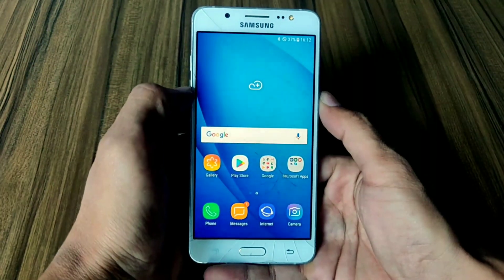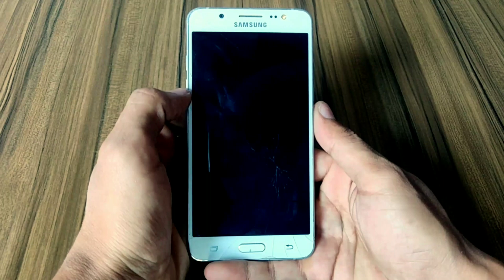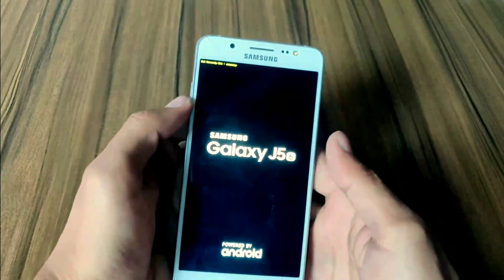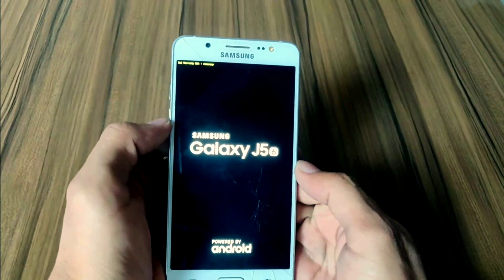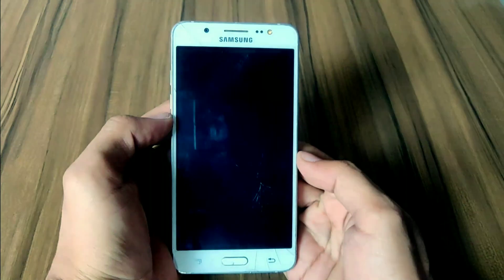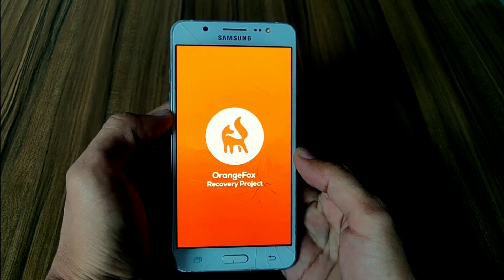Power off your device to boot into custom recovery, then press the Volume Up, Power, and Home buttons together to boot into custom recovery. I am using OrangeFox recovery to install this ROM because this is an Android 10 based ROM.